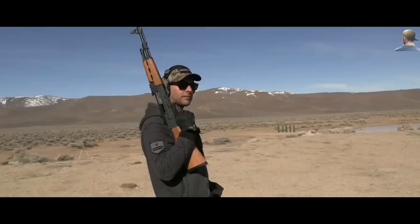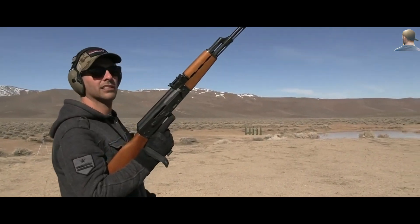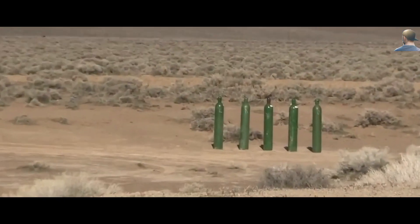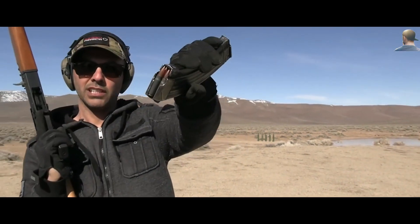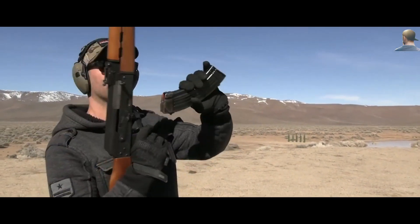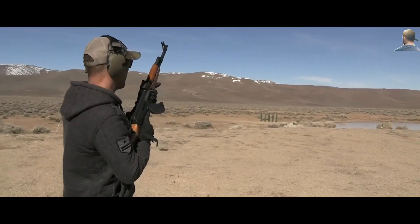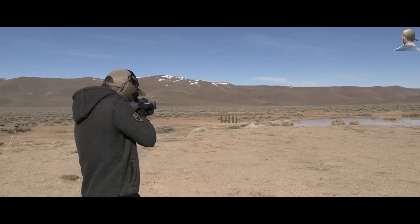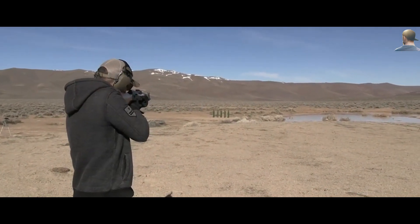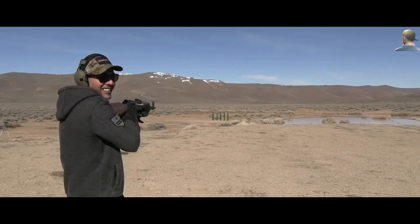Let's get to shooting — there they are, five tanks. We're going to go with the AK-47 shooting 7.62x39. I'm ready. Which one? I'm going to go left. You like the ricochet sounds?